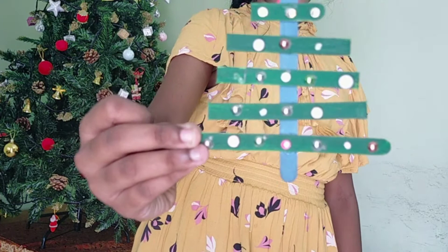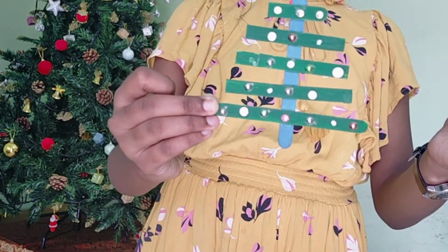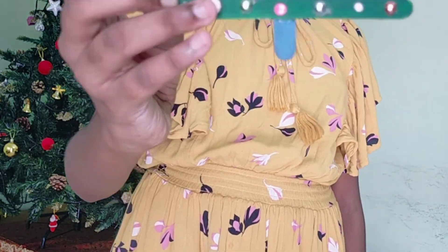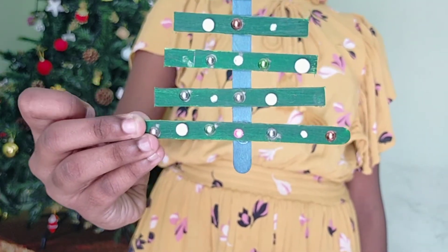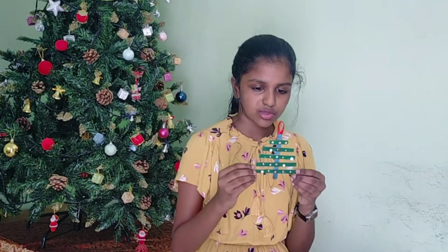It's a Christmas tree made of ice cream sticks. Actually, the decorations fell off — they did not stick properly. I had stuck thermocol balls right here, but they just faded. It's been there for a lot of years. Let me know in the comments what you think of this as well.